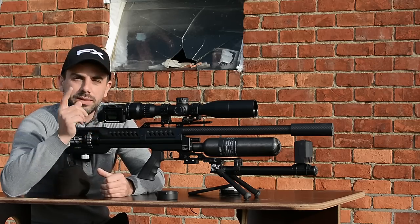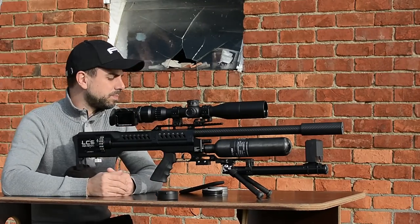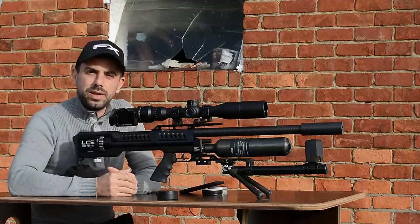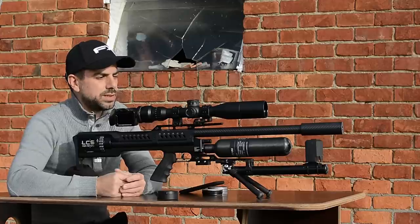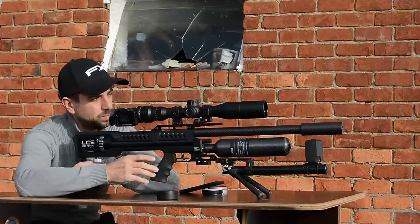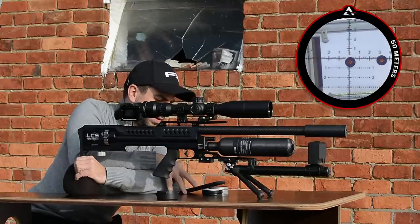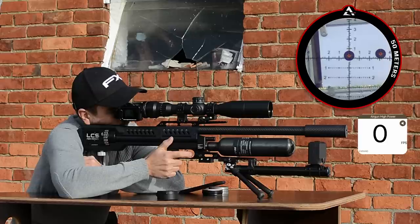I've pushed the target out to 50 meters. I'll put the screen recording of the chronograph so we can track numbers and see if any deviation in accuracy is due to a velocity change. First we're going to keep shooting at the current 860-870 fps, and then I'll crank up the velocity with the power wheel at the back to the 900 fps that LCS advertises as optimal for these pellets. Let's see what we can do at 50 meters.